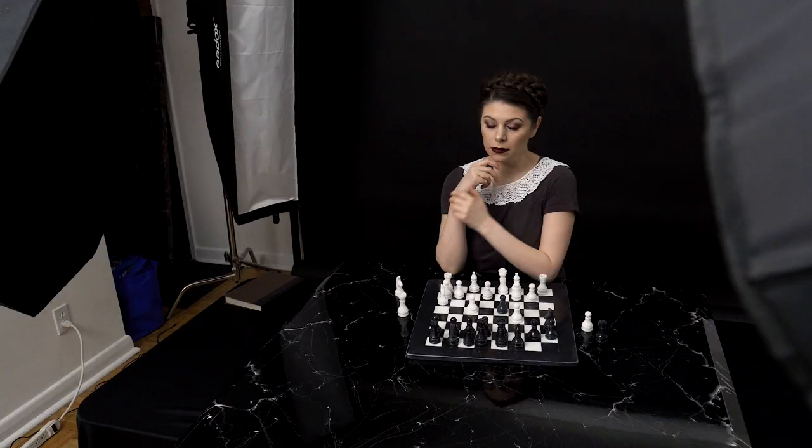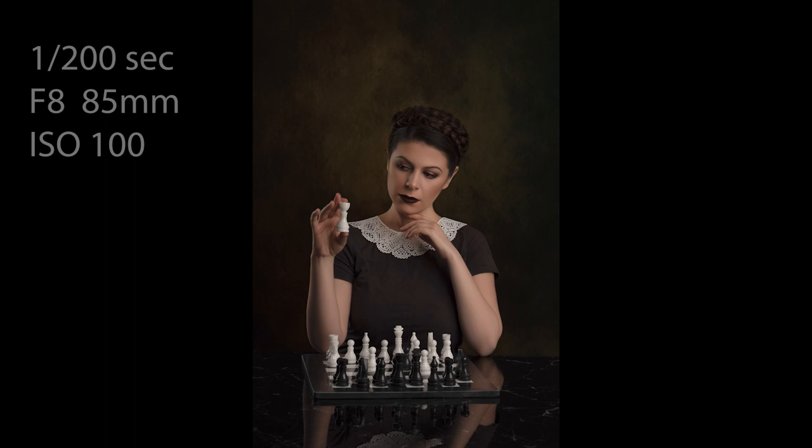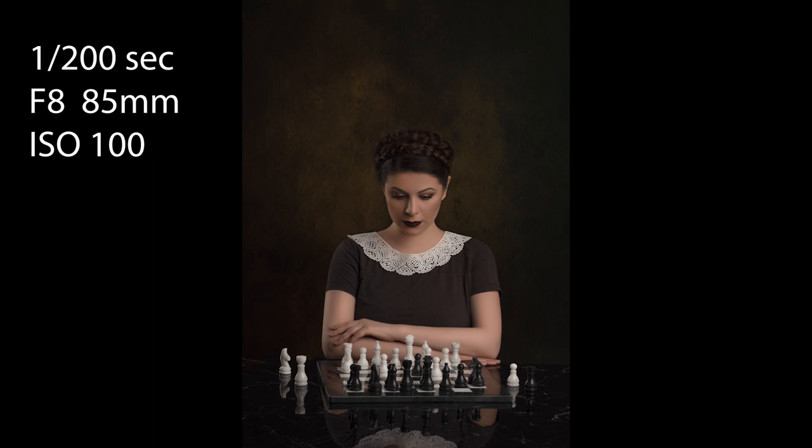If you are interested in learning about the retouching process for these images, you're welcome to visit my online fine art photography school's website and get the full Photoshop tutorial from there. I will link all the useful information below as well as my gear info. That's it guys — I hope you've enjoyed my self-portrait Queen's Gambit inspired video. If you have any questions just ask them in the comments below, and don't forget to like this video and subscribe to my YouTube channel.